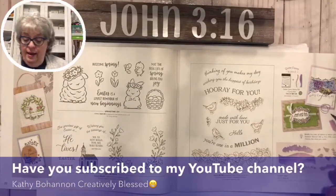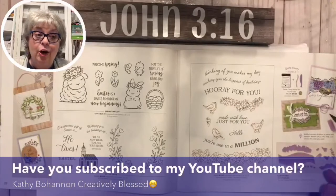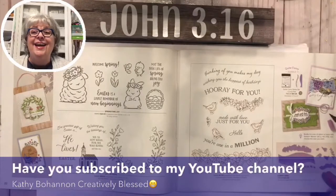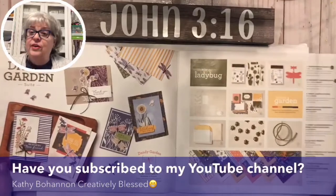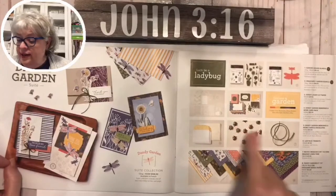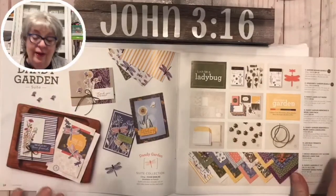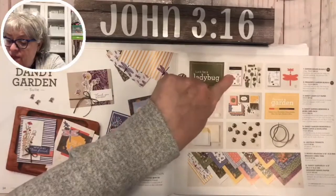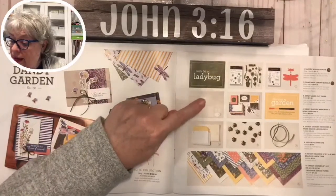If you'll subscribe to my YouTube channel - usually all of these Facebook videos I edit and put on YouTube. Sometimes earlier this week I accidentally put on the unedited version, had to delete that and put on the good one. We have Dandy Garden featuring some ladybug trinkets - I love the colors because it's so gardenish. Hello garden - Dandy Garden right there - with dragonflies, a stamp set and dies.